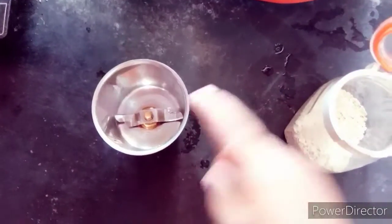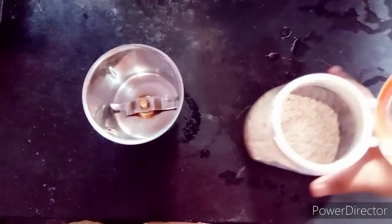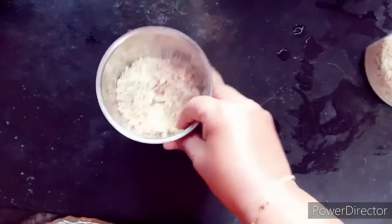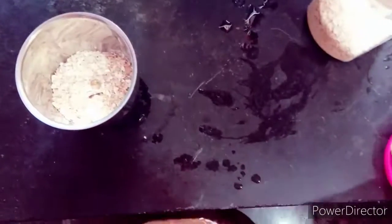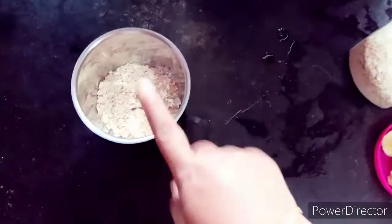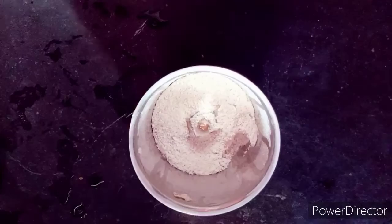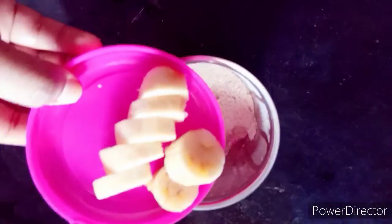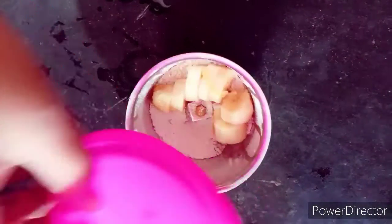I am going to make oats pancakes. It is 1 tablespoon of oats and 2 tablespoons of oatmeal. I will grind 1 grain in my mixer.